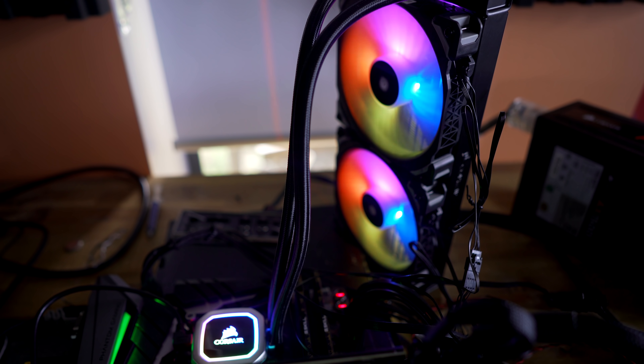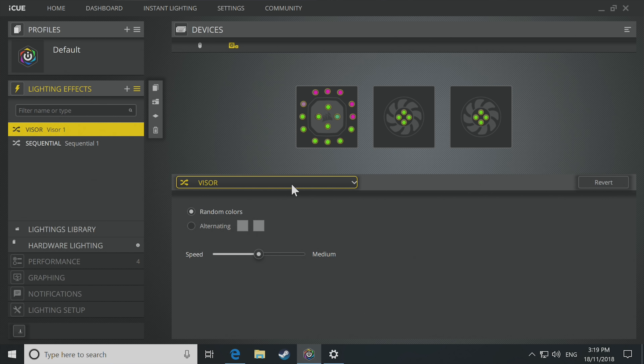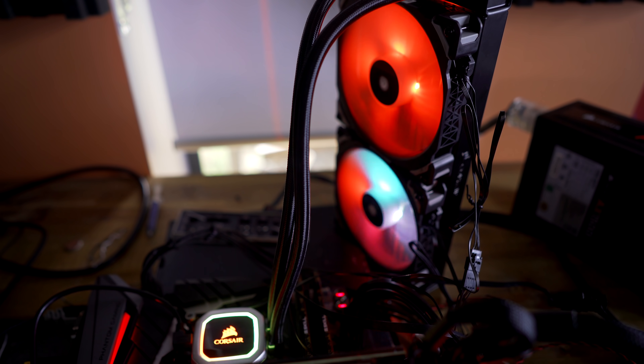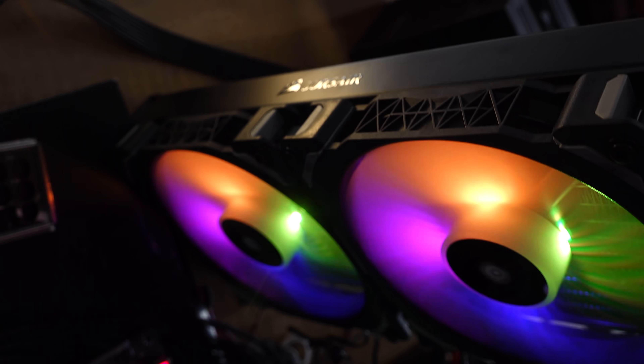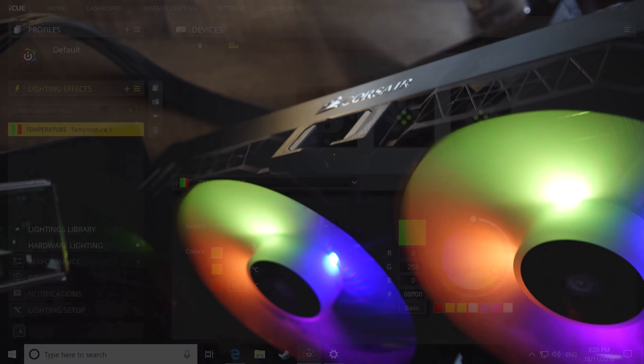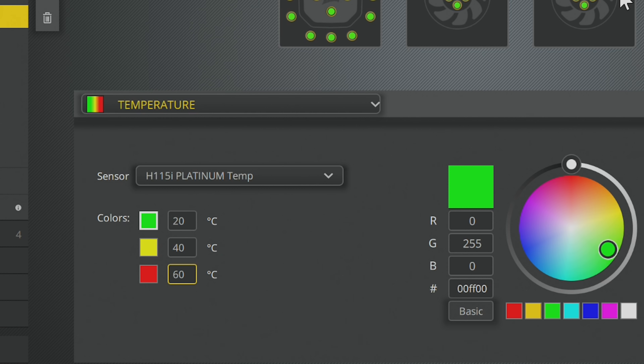The 140mm ML RGB fans do a phenomenal job of staying quiet but also have individual zone lighting, as well as the block, which you can control in the iCUE software. Just opening up the iCUE software, I can seriously get lost in it for days. If you've got a Corsair mouse, keyboard, RGB mouse pad, RAM, and a RGB Corsair headset, you can link all this up in the software and make really cool effects — like the visor and sequential settings layered over each other. You can also use the RGB to monitor temperatures, with green as safe, orange as getting hot, and red as danger zone, and control the individual temperature thresholds in the software.